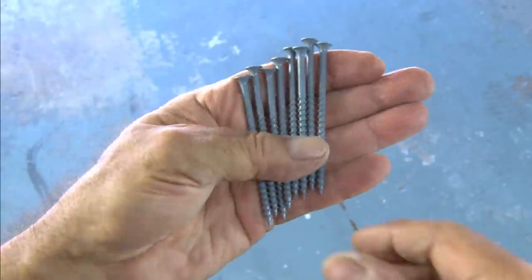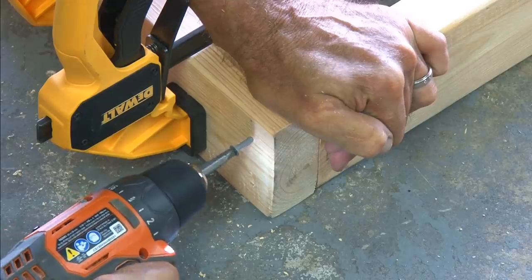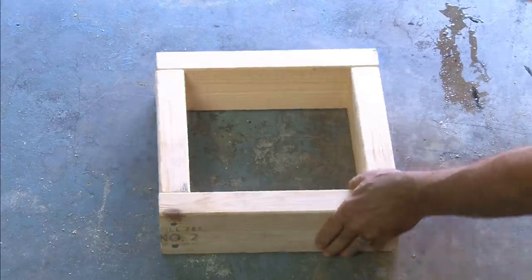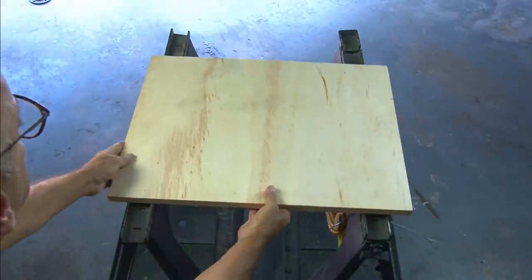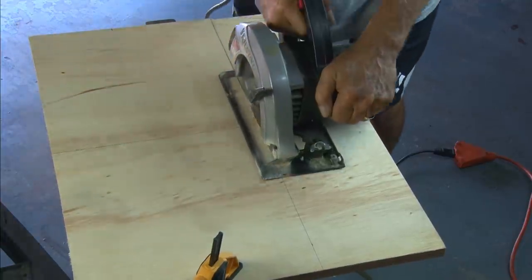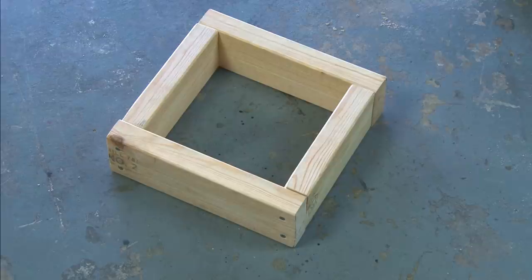I've got eight deck screws to fasten this box together. I'll drill pilot holes, then run those deck screws down nice and tight. Now our frame is built, and it's on to our 3/4-inch plywood, where I'm going to cut out a 12-inch square piece — that'll be the cover for our base. Be sure to sand everything good and check for fit.